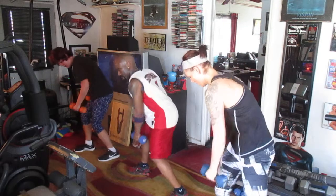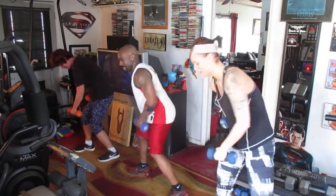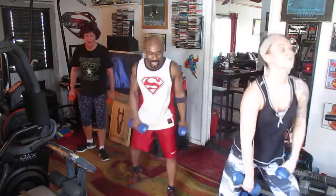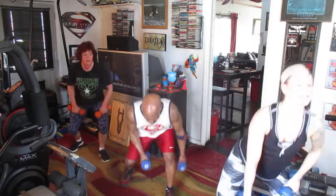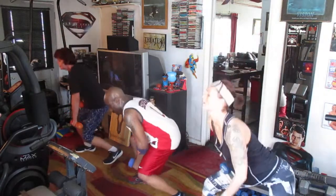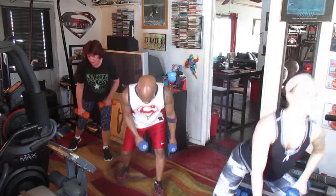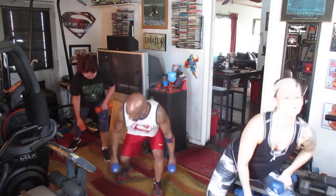One, two, three, four, five, six. Five, five, five, six, seven, eight. Switch it. One, two, three, four, five, six, seven, eight. Switch it.